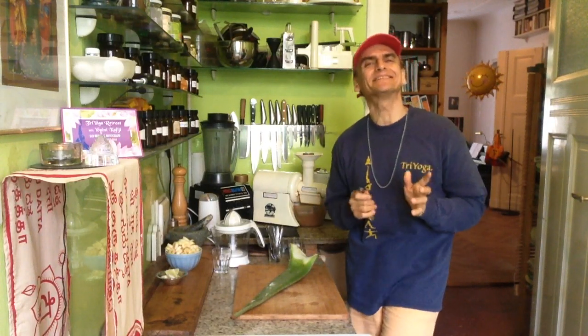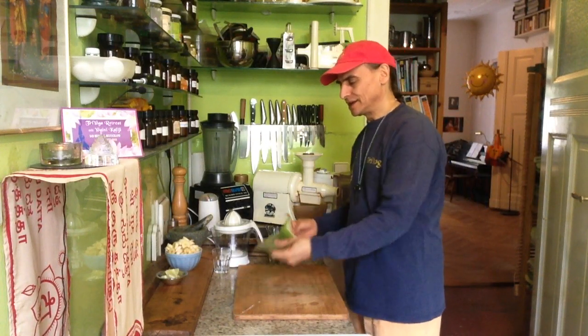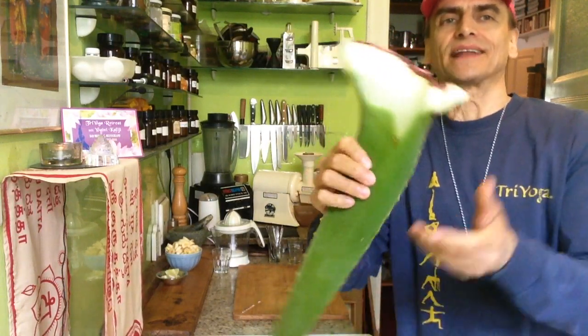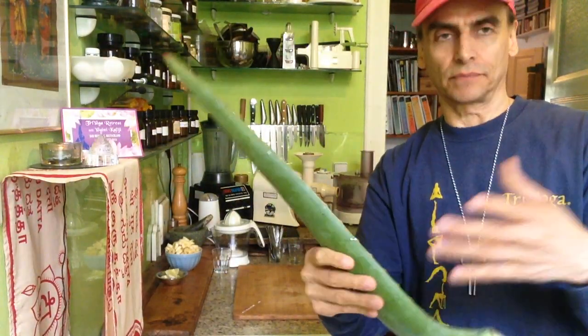Hi friends, it's MD Vegan. Aloe vera. Today I found such a beautiful leaf in the health food shop. I couldn't pass and I had to take it here. I also have my own aloe vera, a small plant, a gift from a friend.